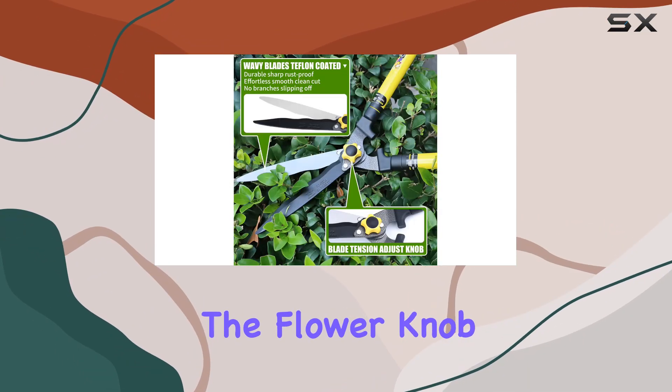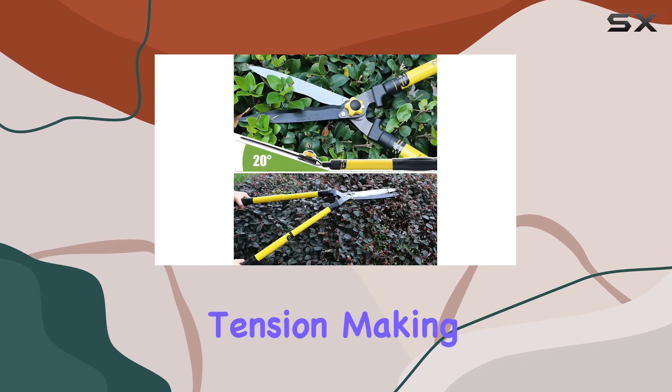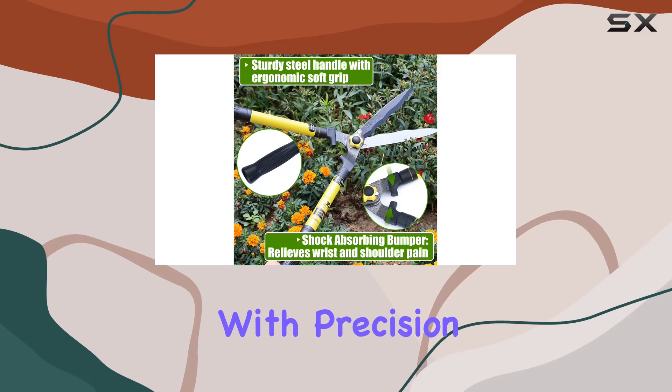Additionally, the flower knob allows you to adjust the blade tension, making it easier to trim different types of plants with precision.